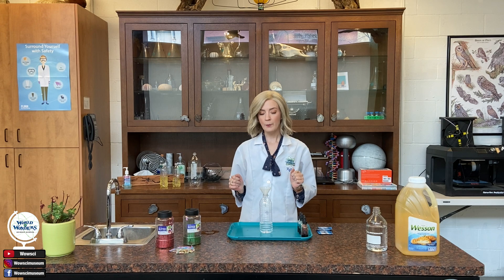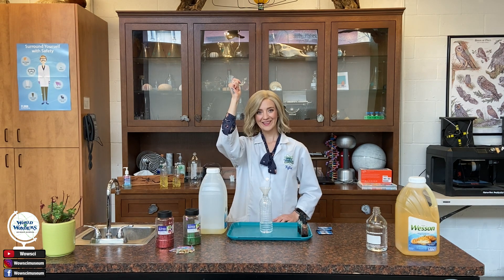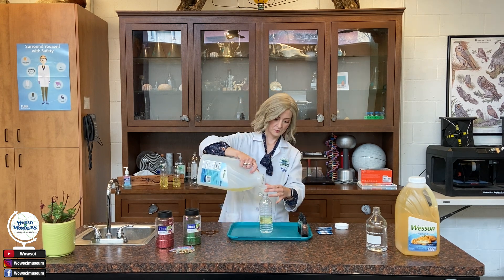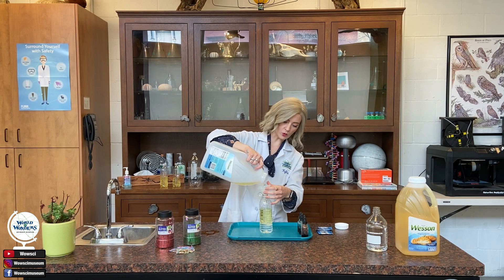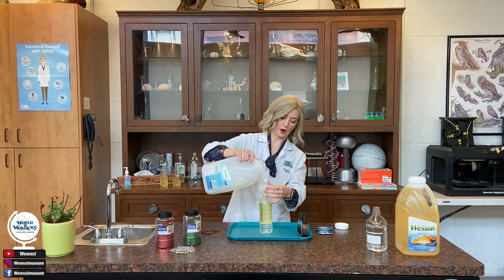We're going to leave the funnel on top, because next I'm going to be adding some oil. Oil is hydrophobic, which means it won't mix with our water. It's also less dense, which is why it creates a nice layer right on the top. I'm going to stop adding the oil when I have about an inch left on the top of the bottle.